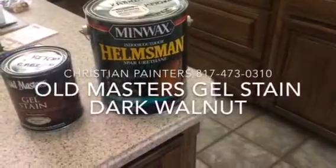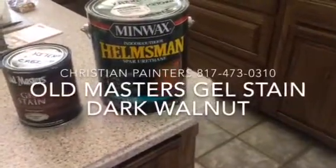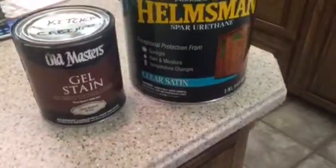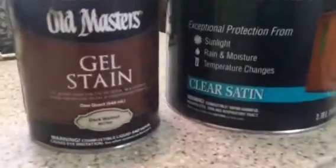Welcome and thank you very much for watching another Christian Painters YouTube video. This video features Old Masters gel stain glaze on these beautiful cabinets here in this home in Mansfield, Texas.